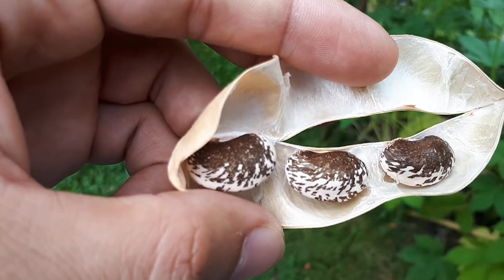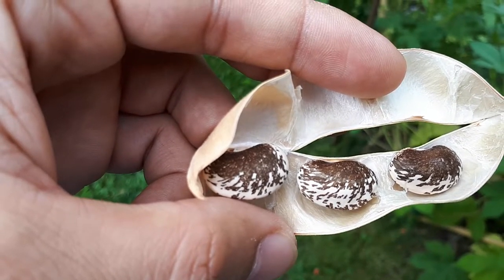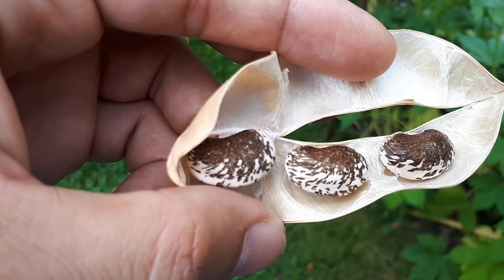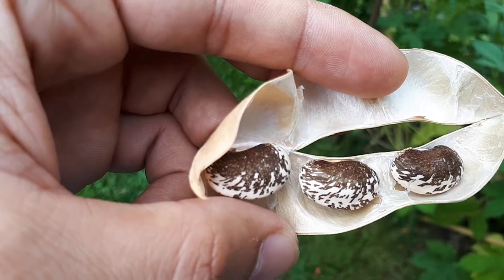Runner bean, from agroplants.org, also known as Phaseolus coccineus, but I know it as a scarlet runner bean or just scarlet bean. This is a vine.